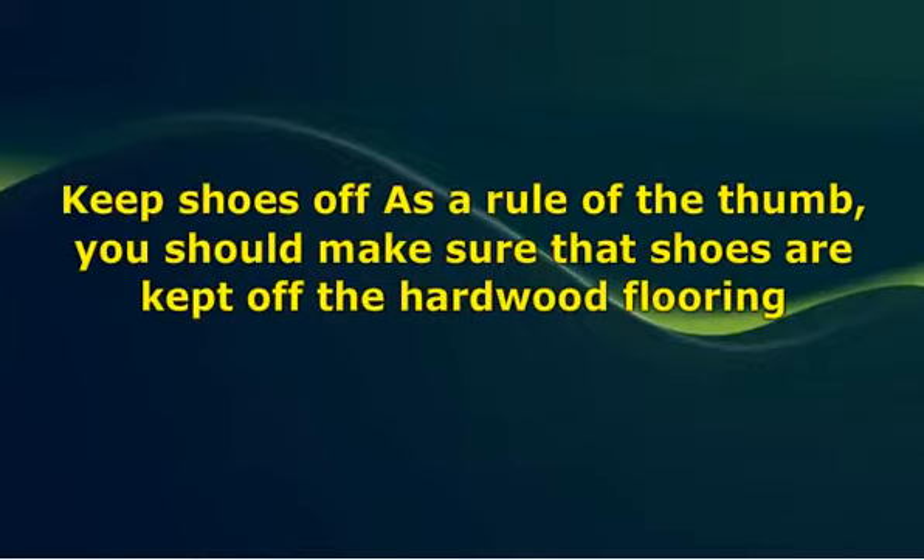In high traffic areas where removing shoes is difficult, place floor mats, area rugs, as well as throw rugs to encourage people to dust the soles of their shoes before getting into the room. In homes that have adopted the Asian style of removing shoes before getting into the house, this ensures that the floor is always clean. You can install this habit by ensuring that everybody removes their shoes before getting into the house.